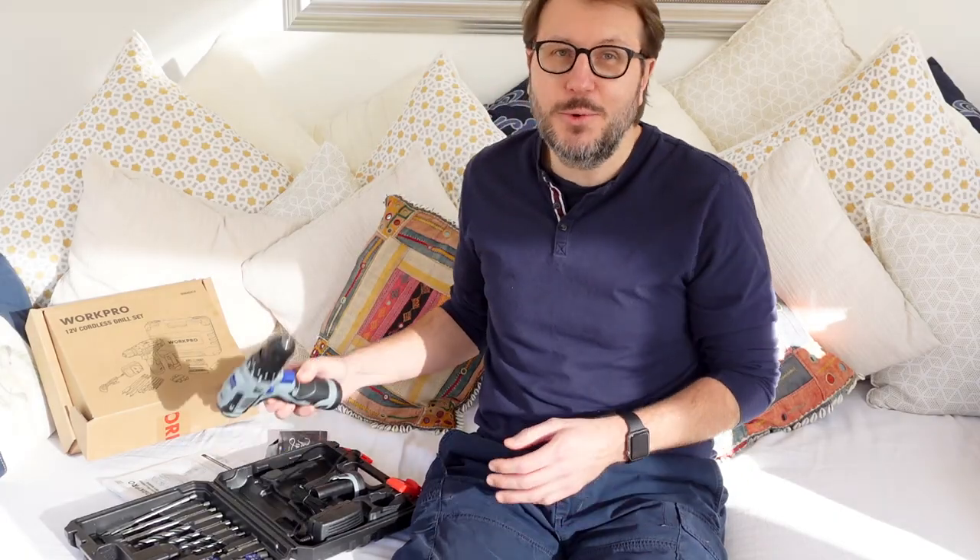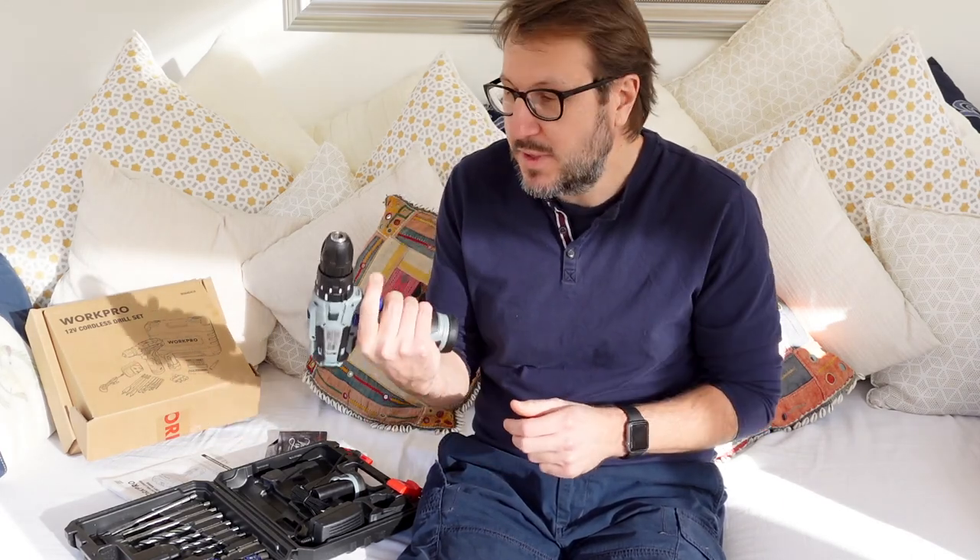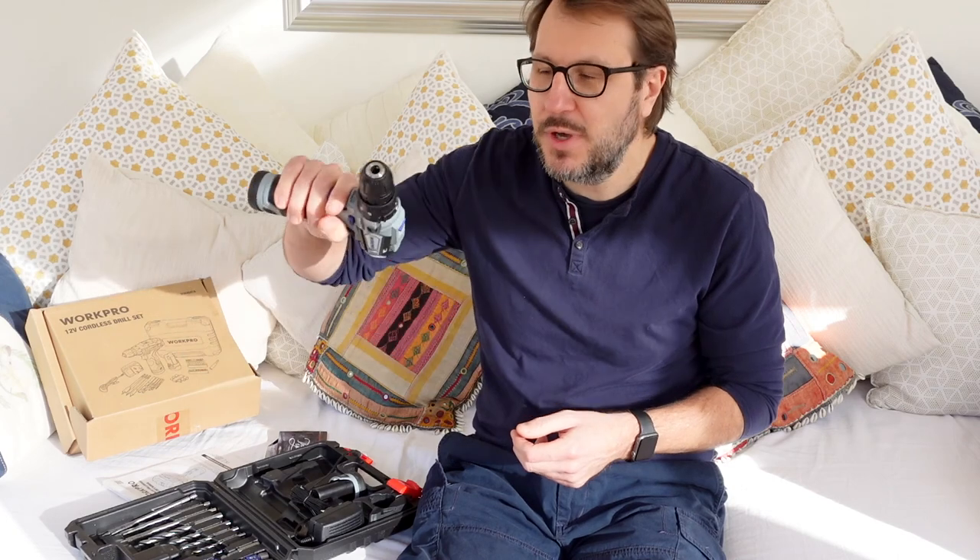Then with regards to the all-important drill, what I really liked about this when I saw it online is it's a very compact design. What's really cool about that is that working in tight spaces — we've had a bigger drill in the past, which makes it quite difficult to get your hand in.